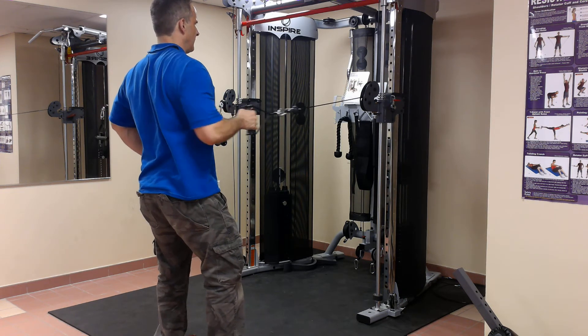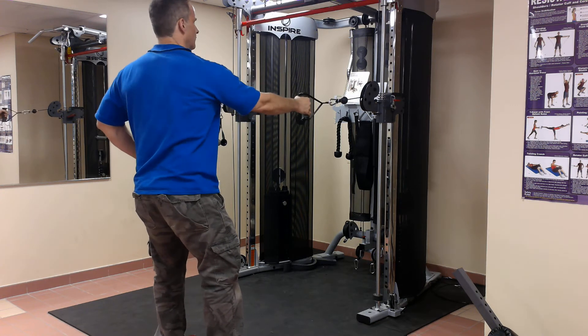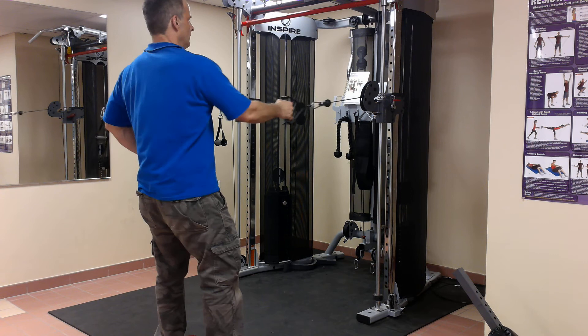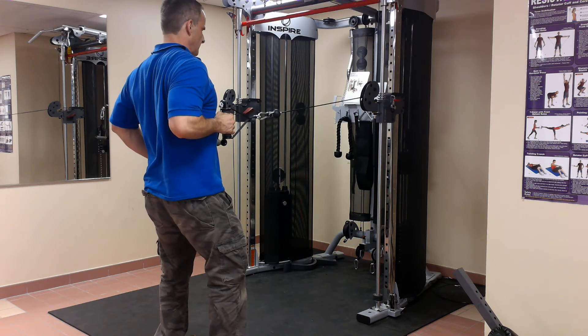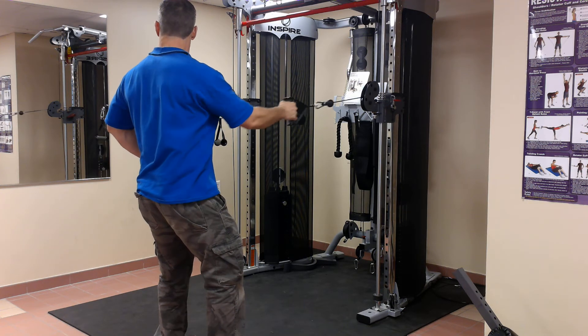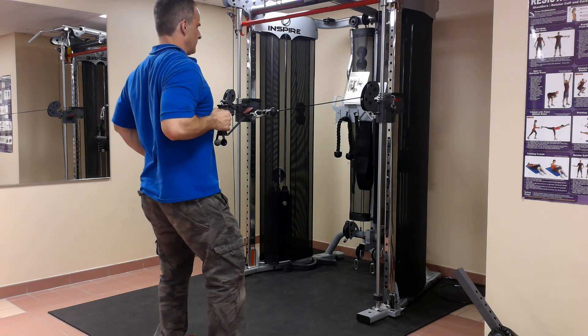Squeeze as I pull back. Avoid shrugging your shoulder. Pull back with the shoulder blade — don't pull up with your trapezius muscle. I'm lucky I've got a mirror here. I can look in the mirror to see if my shoulder is elevated. Don't want it to.